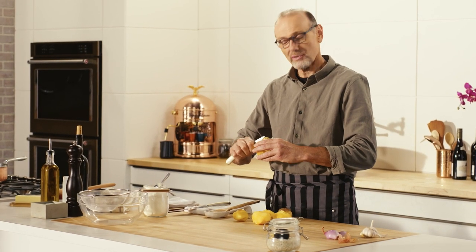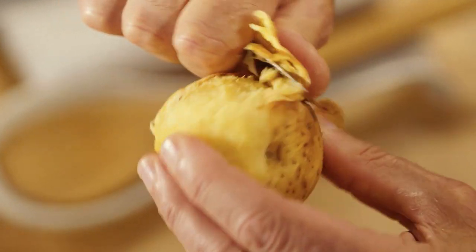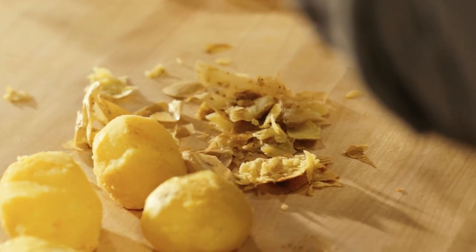Truffles are super plentiful in Umbria, and black truffles, or tartufo nero, are a particular specialty.